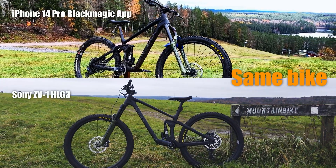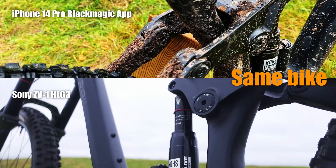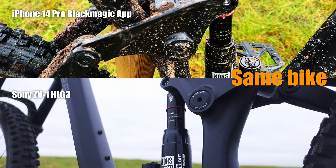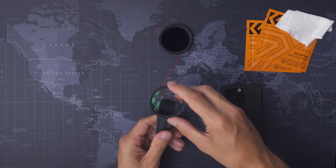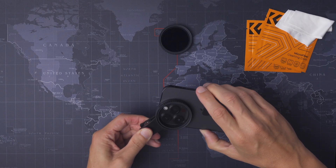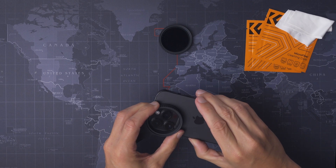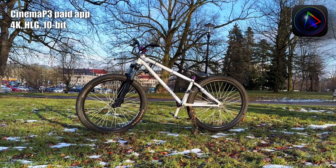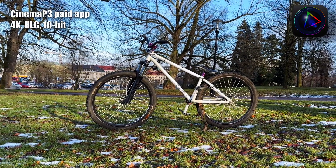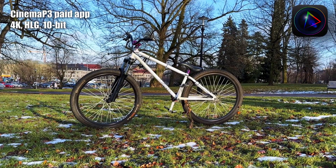It works okay on a bright summer's day, but this is Sweden and not every day looks like this. I sometimes use a mist filter to soften up the image a bit, but in this test I will only use Dehancer to see what it can provide. I'll use the Cinema P3 app with the HLG3 picture profile. I think that works best since this camera does not have Apple Log.